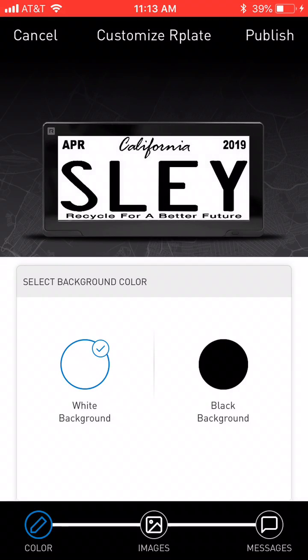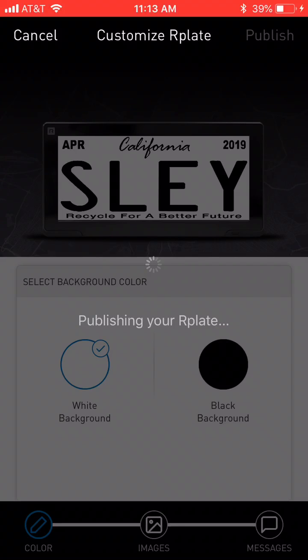It will generate the preview and show me how it will look. You have to remember to push the publish button in the top right corner.